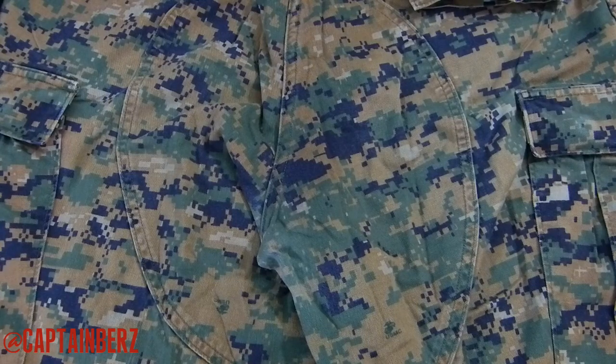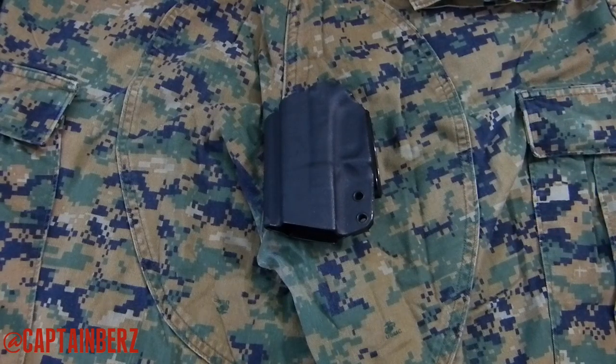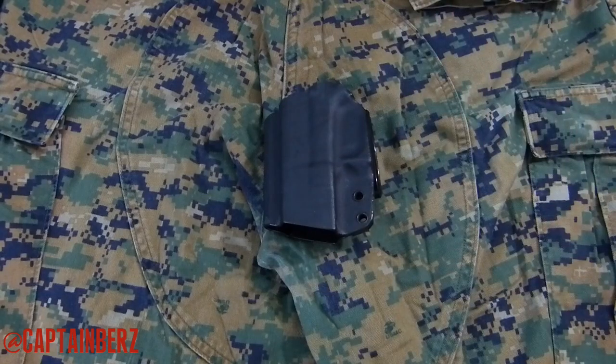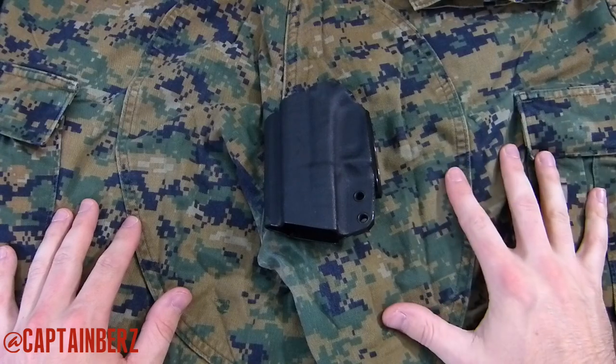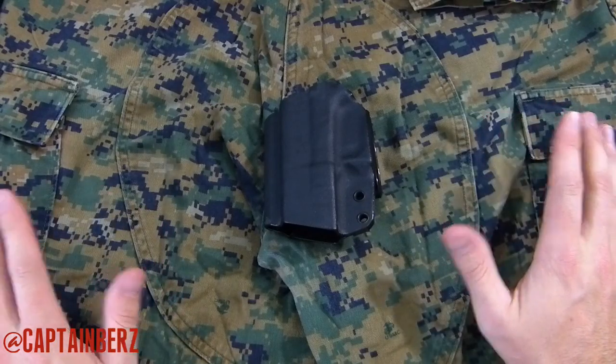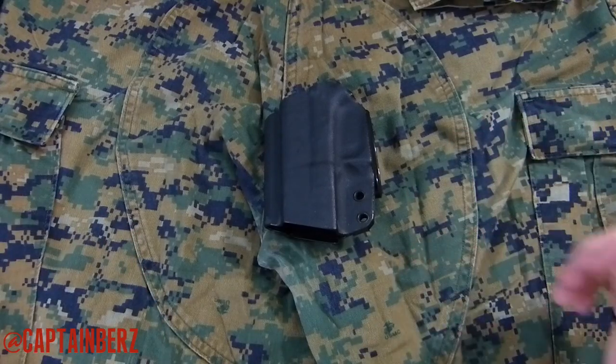Let's take a look at black now. There is black in this pattern, and it's not just little specks — it's predominantly throughout the pattern. I think black is fine; I have no problem using black with this pattern. Between black, OD green, and coyote brown, I really don't think you can go wrong. Those are pretty much the predominant color choices you'll have when picking out a holster in a woodland environment.